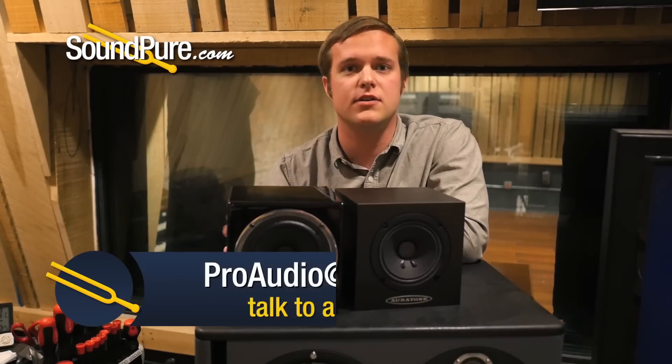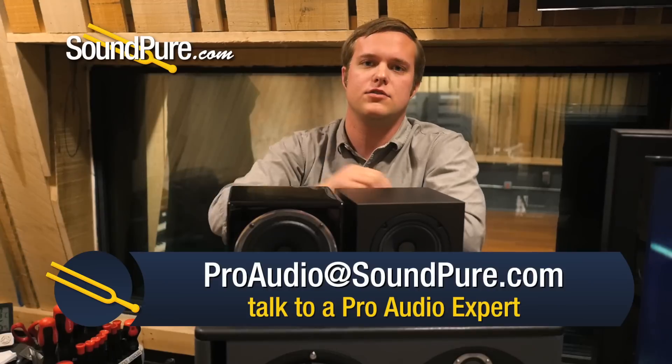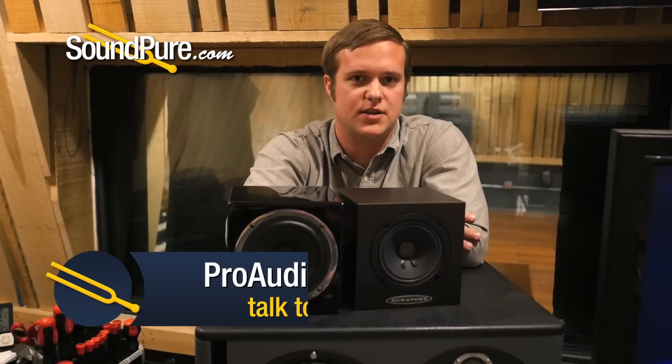It's a challenging debate. I would say this is a brilliant speaker if you're looking for an easy solution. It's powered, so you just plug a line level signal into it and power it up, and you have your mid-range speakers to complement your main pair.